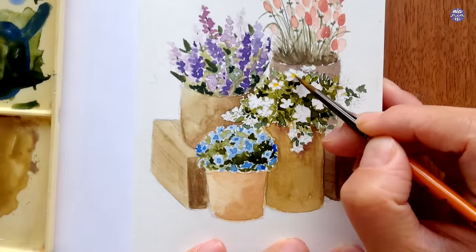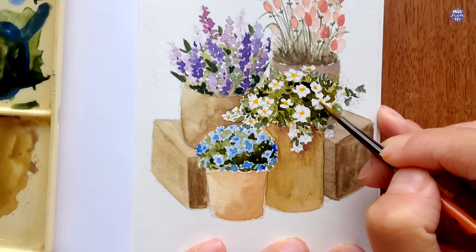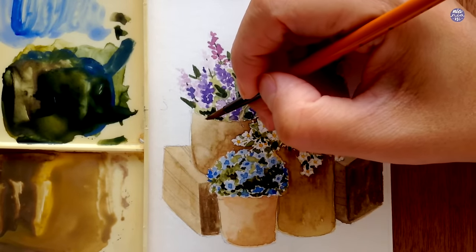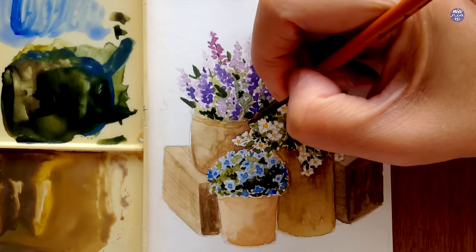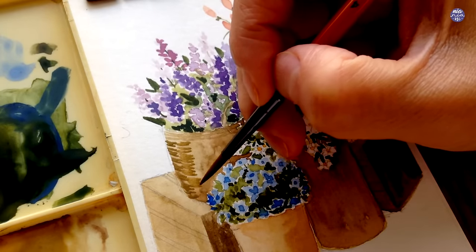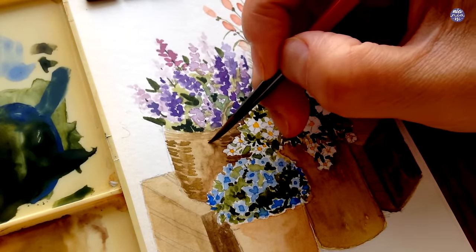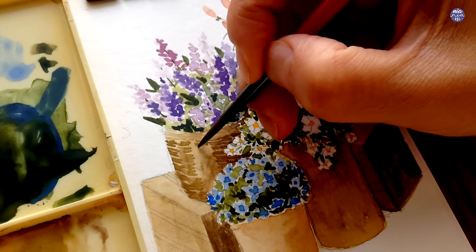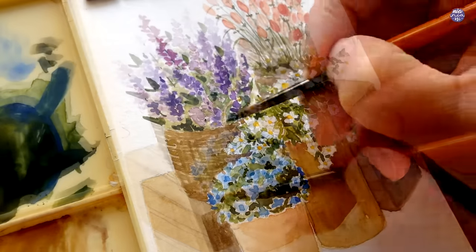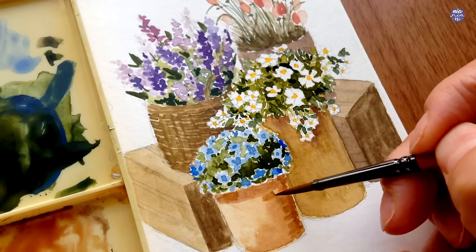Now I'm leaving the planters, baskets, and crates and moving on to paint the white flowers. I use thick consistency New Gamboge to paint the centers. Then let's start painting the textures on the baskets — I pick up a light consistency of the browns already on my palette and paint short lines row by row, leaving a bit of negative space between them until I fill in all columns to cover the whole basket. For the basket in front I add a bit more Burnt Umber since the previous color was a little too muted.